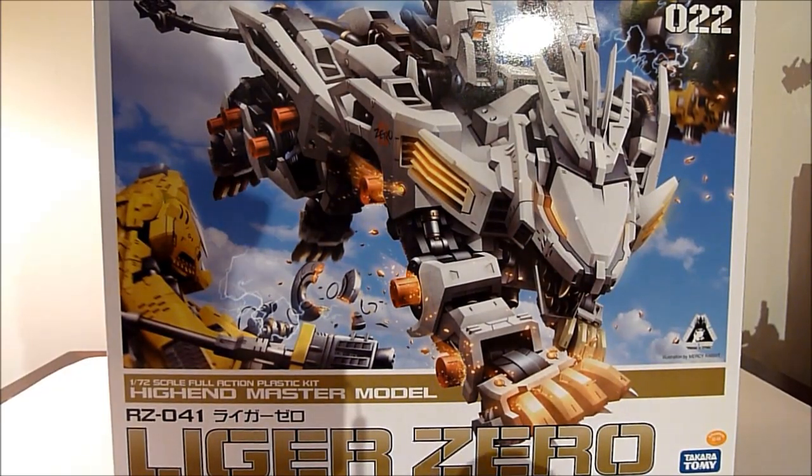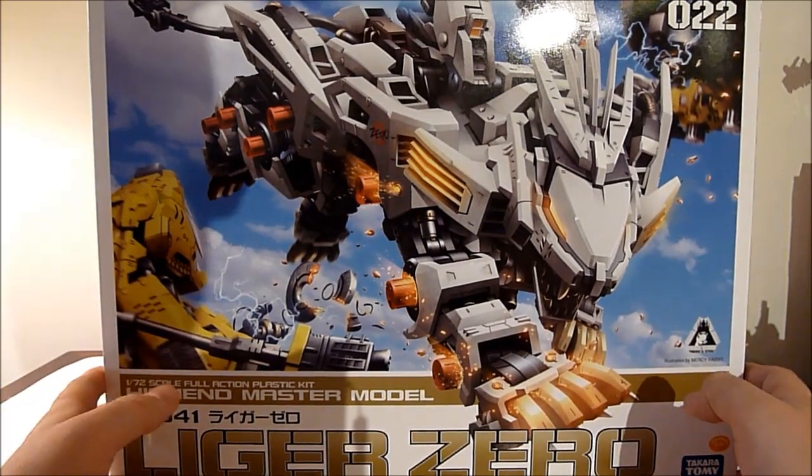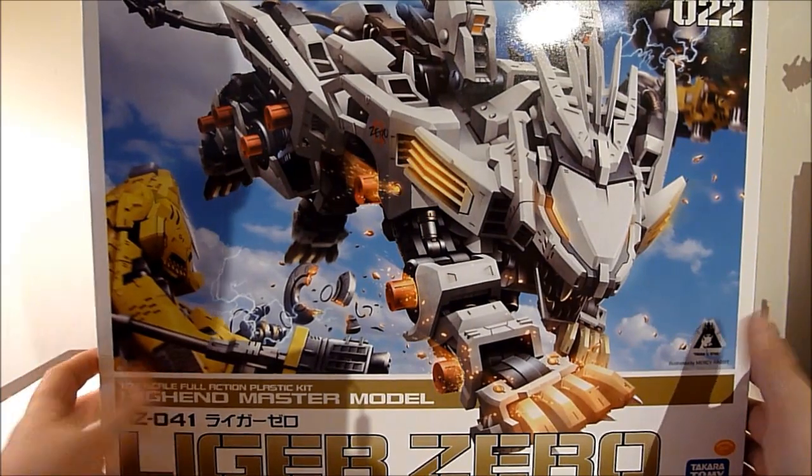What's going on YouTube? This is Rob and this is my very first video toy review. I'd like to welcome you — today I'm going to be doing the Kotobukiya high-end master model kit Liger Zero. It's from the Zoids line, obviously.